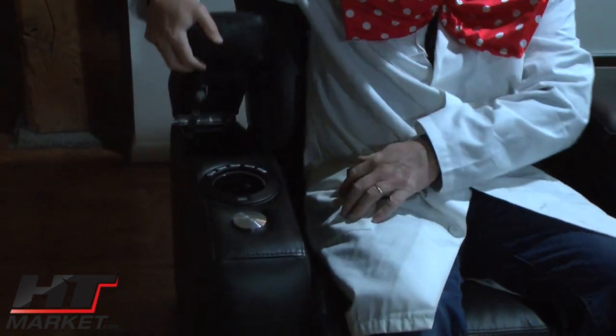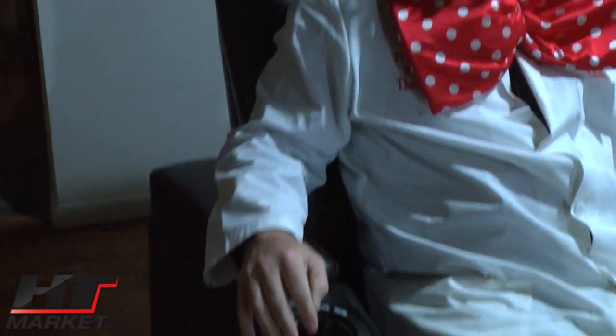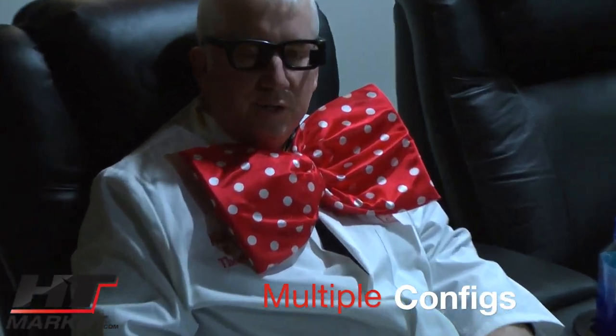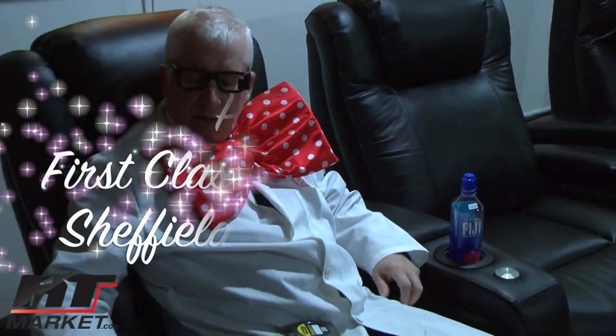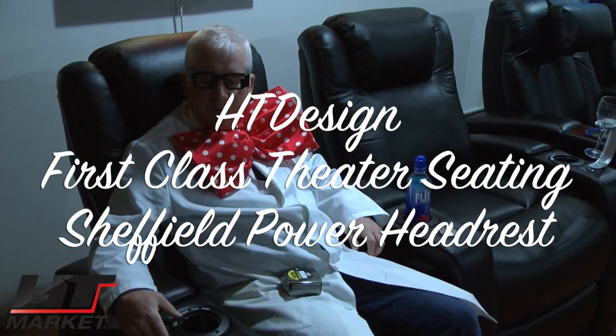Every chair will have a storage arm, USB port. You can also have the accessory tray table, which is included, plus optional accessories like wine holder and tablet holder. You can do love seats or pretty much any configuration you want in this design as well as our others. Find us at htmarket.com — Professor HT for the HT Design Sheffield.